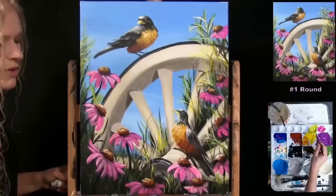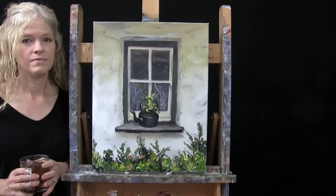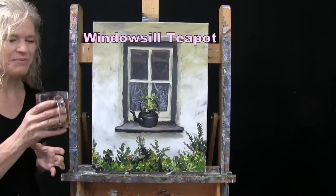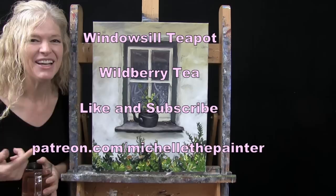Hi there, I'm Michelle the Painter and this is Paint and Sip at Home. Today I'm going to be painting a windowsill teapot, and I'm sipping on some wild berry tea. If you enjoy this process, I do hope that you like and subscribe to my channel, and check out my Patreon page where you're going to find additional painting perks.